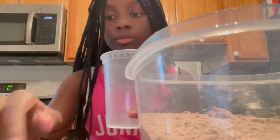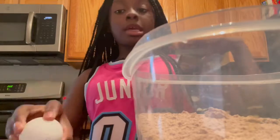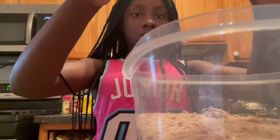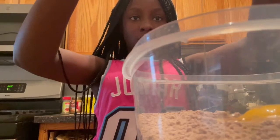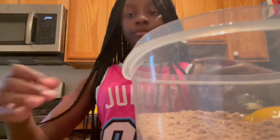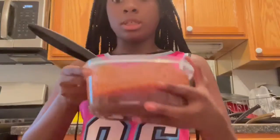Now we're going to add the water. Forget about the egg. Take that one third cup. Okay, where is it? I'm mixing it.